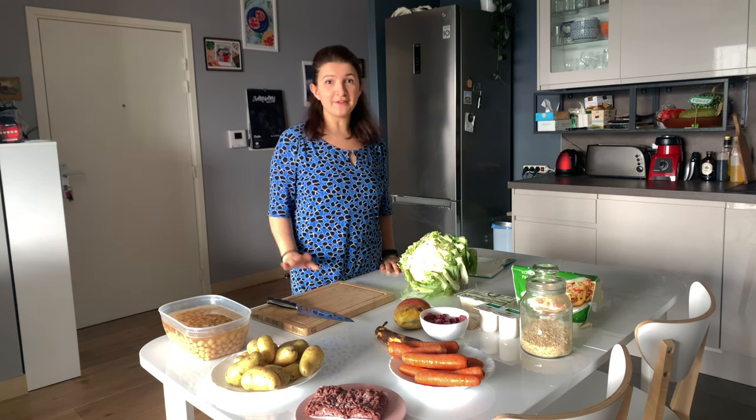Hi friends, welcome to my channel. My name is Kristina and I hope you're doing well. Today I have a meal prep video for you. Today is a Sunday and usually I like to cook on a Sunday for a couple of hours to prepare a few meals that will get me started for the beginning of the work week.